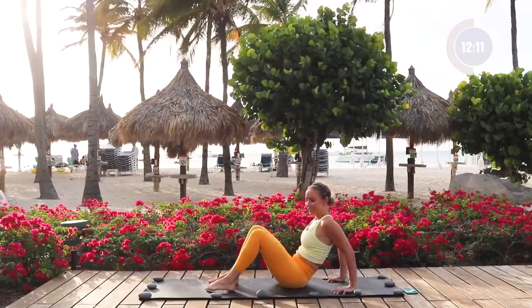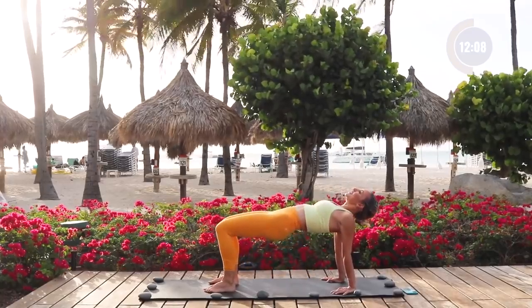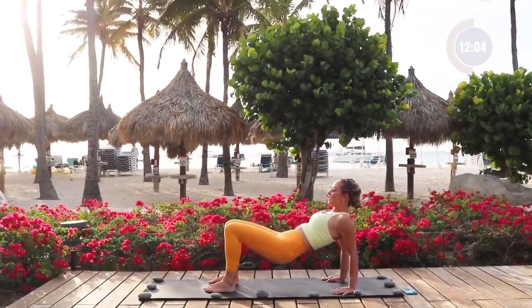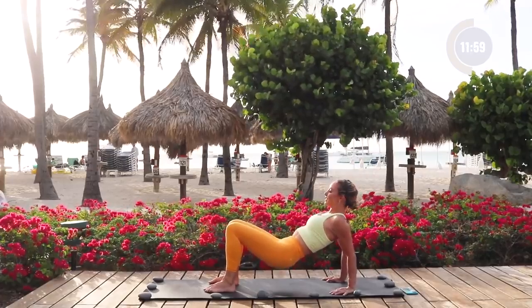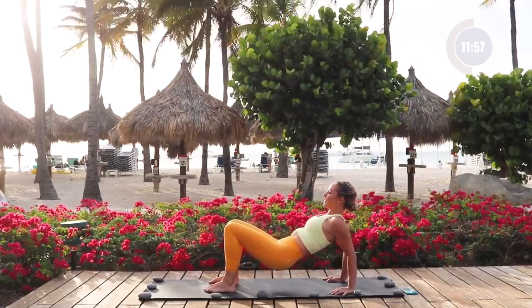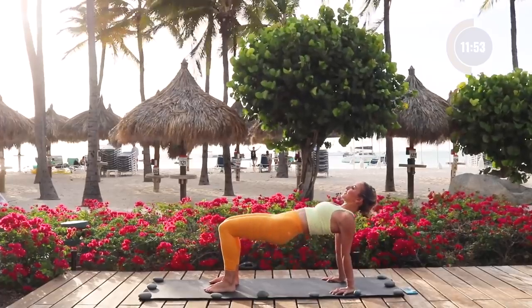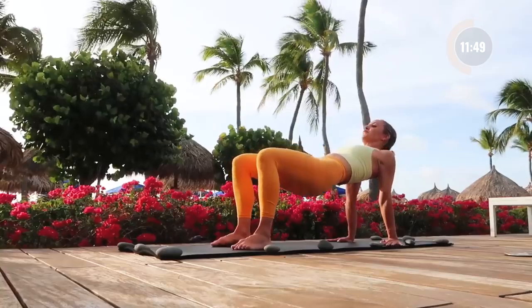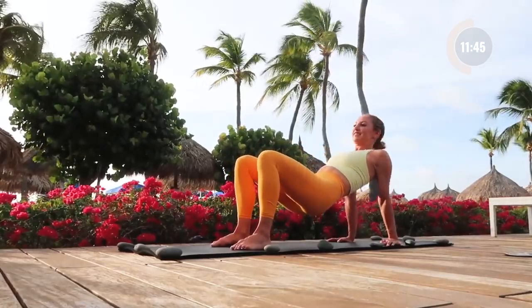Let's keep moving our arms and come into this reverse plank. Fingertips towards your heels and towards your toes. Little pulses right here — elbows go back, squeeze the shoulder blades together, pulse it down. Feet are just about hip distance apart. Now let's press the hips up towards the sky, release the head. Press, press, press — feel those triceps burning.